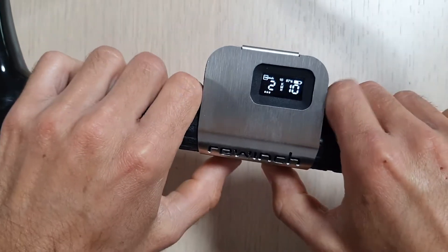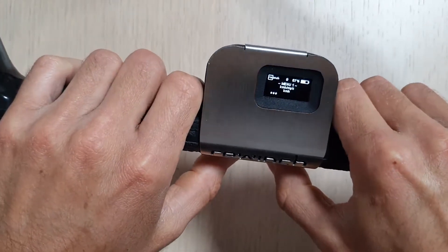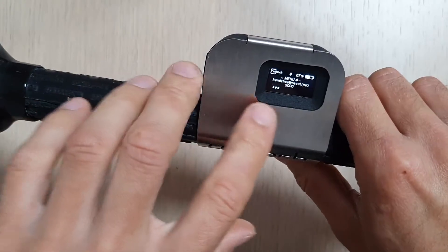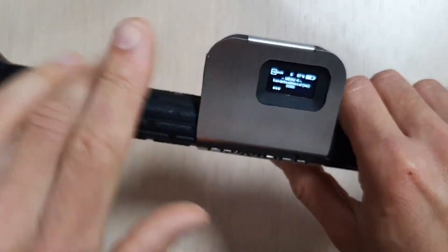If you go into the menu and scroll to Menu 4, you can see the hands-free timeout. It's set to 3,000 milliseconds, which means three seconds.